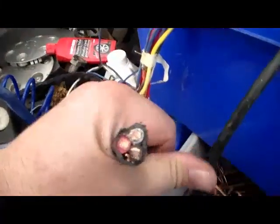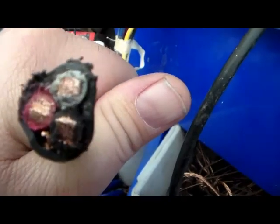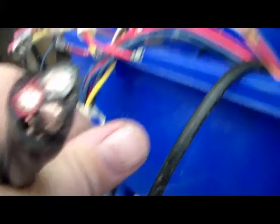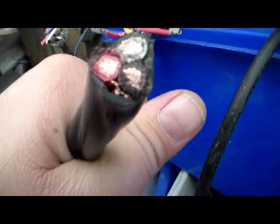Right now with the coating it's a buck a pound, but if I strip it it's three bucks a pound. This is the power plug from a washing machine — you can see that nice thick copper in there. I usually take the time to strip this kind because it's nice thick copper and I'd rather get the three bucks a pound for it.